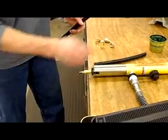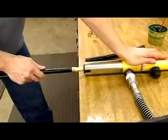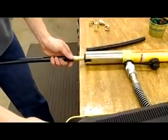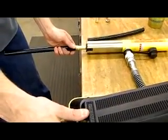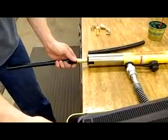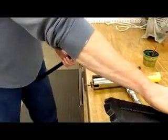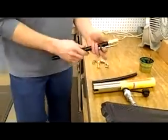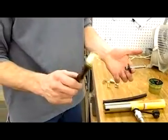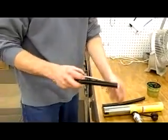Lubricate the mandrel. Push the hose onto the fitting, and then pump the tool. You have your fitting installed. Now we do the other side.